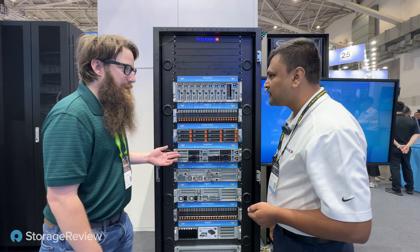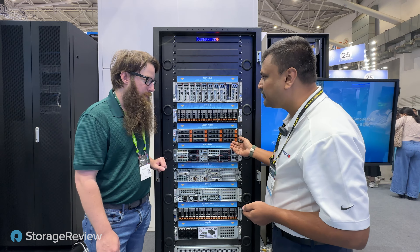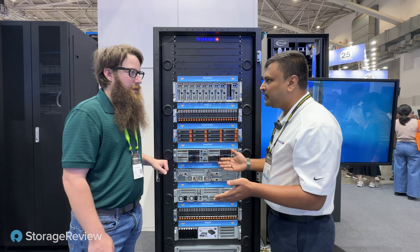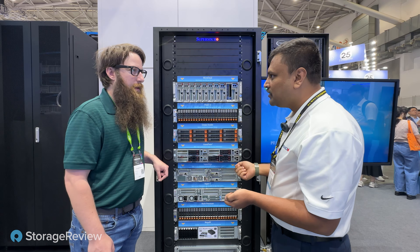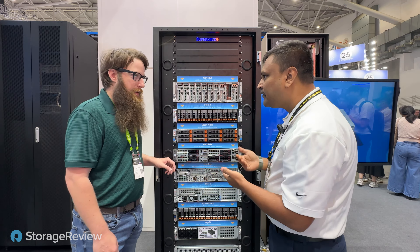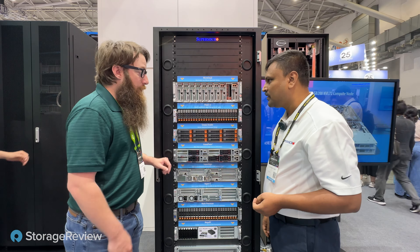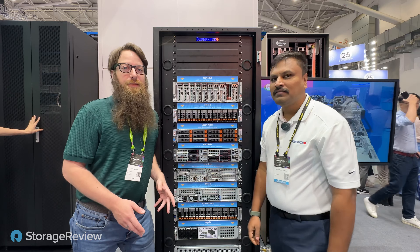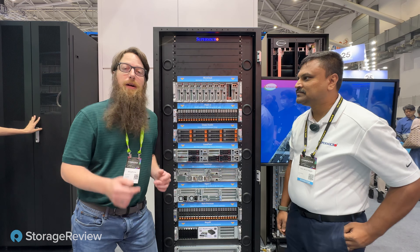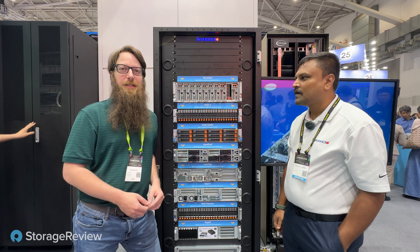There are some old friends we've seen before, but a lot of interesting new stuff. We also have the Big Twin and Fat Twin products — on the Fat Twin you can have up to a dual socket, in a 2U with four nodes each with a dual socket. That's the key difference between the Fat Twin and the Big Twin. Thanks so much for the tour of the rack. Check out the links in the description — we've got a full write-up on all these servers and offerings from Supermicro, as well as links to their website. Make sure you like and subscribe and check out all our Supermicro Computex 2024 content.